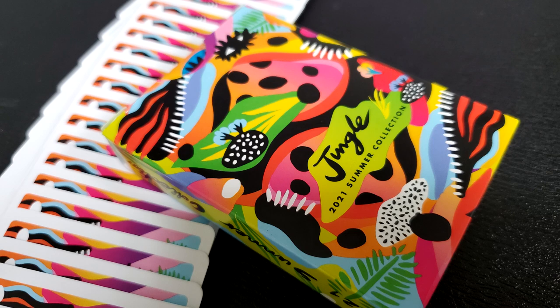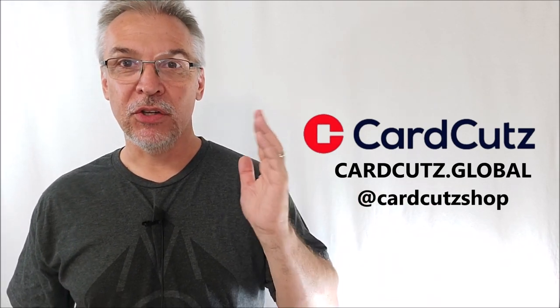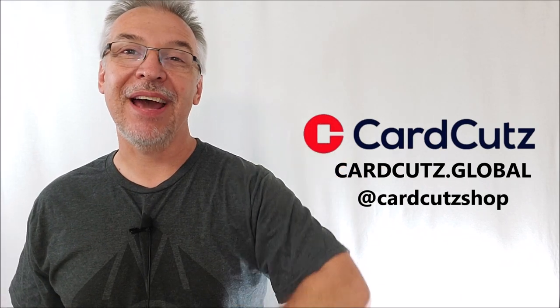That's everything I can say about Card Cuts Jungle, part of the new Summer Collection 2021. I'd highly recommend going to the Card Cuts Instagram page to learn more about this deck and where to purchase them. I want to thank Card Cuts for allowing me to do this review for you, and I'll see you guys next time.